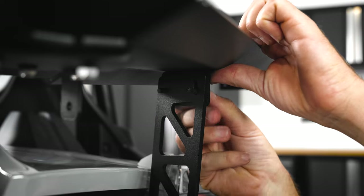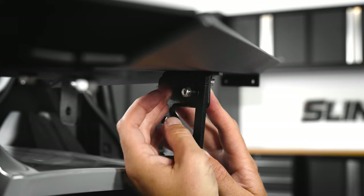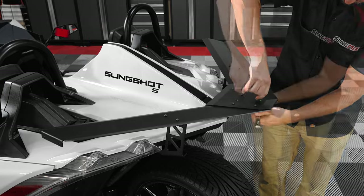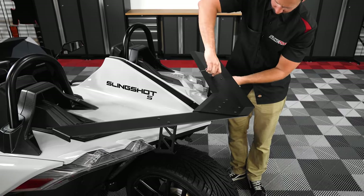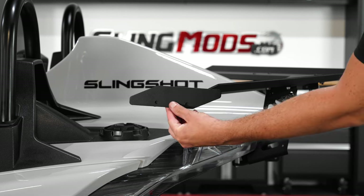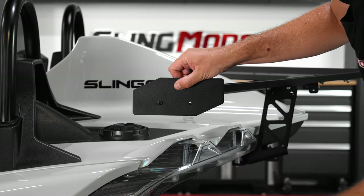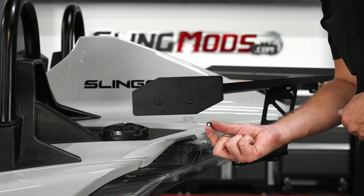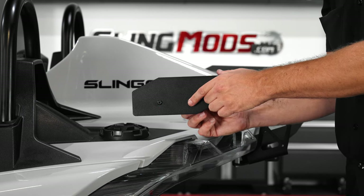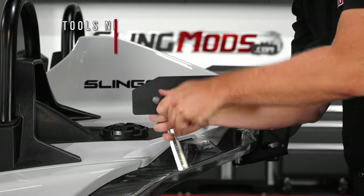Then repeat for the other side. Next, go back through and tighten down the rest of the wing hardware. Now you can install the small or medium wing ends by lining up the holes and sliding in two of the smaller four millimeter allen head screws, adding a washer and nut to both, tightening them down so that they're nice and snug without over tightening. Then repeat for the other side.